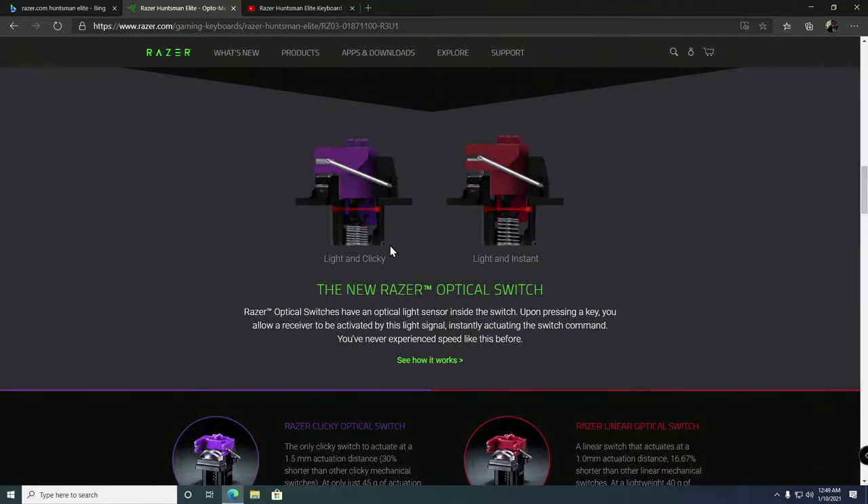I prefer the clicky purple switches. On a typical keyboard you press the button, there's a little bounce internally, and then the signal is sent. I'm going to show you on screen — when you press the keys on the Huntsman Elite, you're essentially stopping the connection of a laser, and it's instant. As soon as you press it, it blocks the laser; as soon as you let off, it unblocks it. There is zero debounce delay.